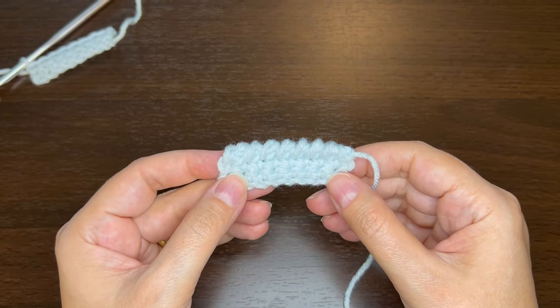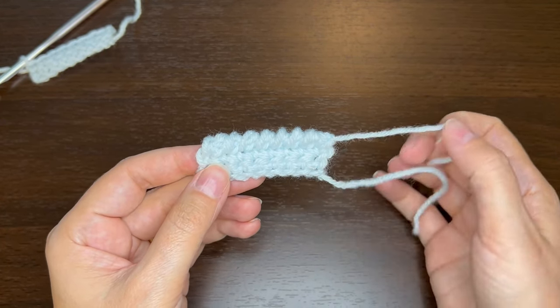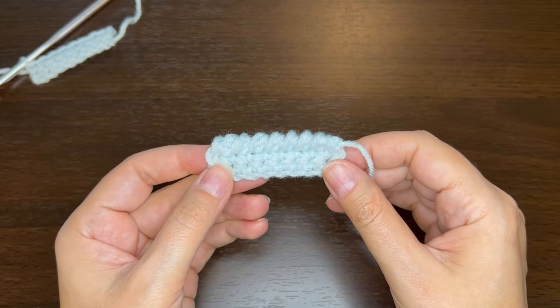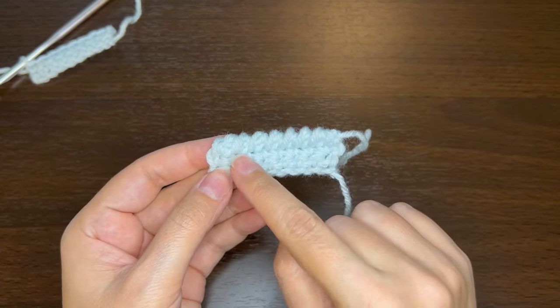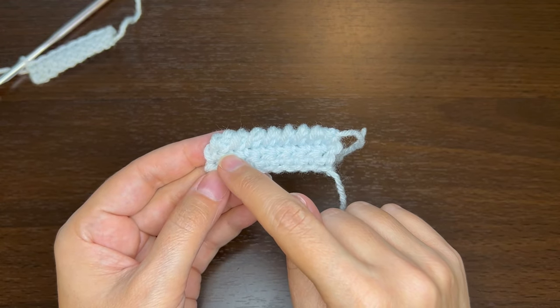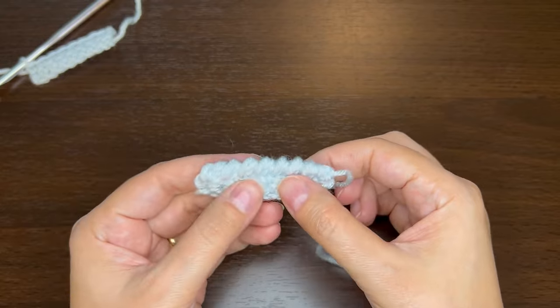Hello, this is Heather with Change Path Crochet. In this video I'd like to show you how to do the forward crab stitch. The crab stitch is also known as reverse single crochet because when you crochet backwards with a single crochet stitch, you get this wraparound effect that creates a nice border.